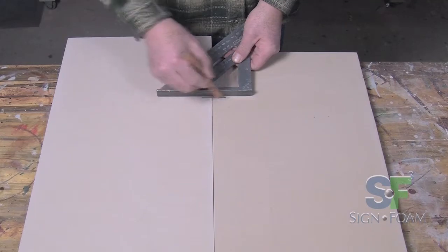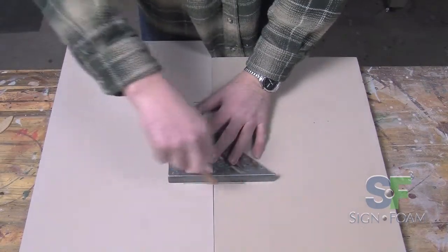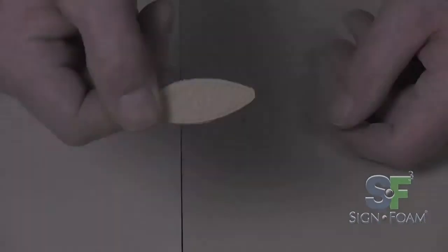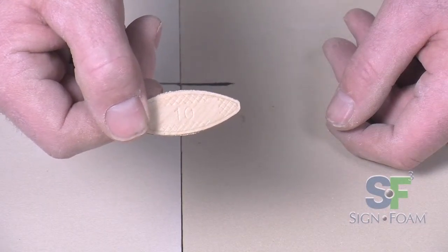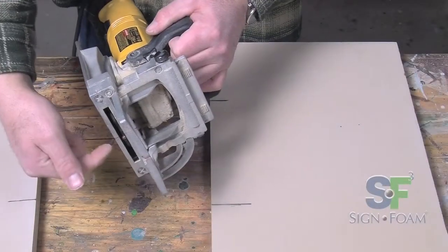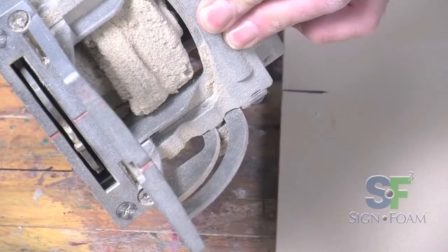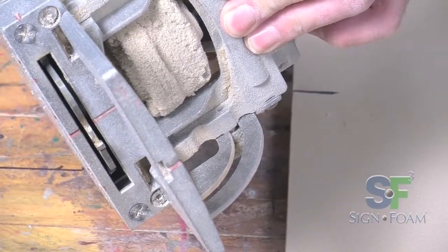First, set registration marks at several places along the areas to be joined, generally about 18 inches apart. A wood biscuit helps to keep the seams even all the way across, especially in distances of more than 3 feet. Use a biscuit joiner, which is a spring-loaded circular saw, to create a semicircular hole in the edge of the sign foam for the biscuit.